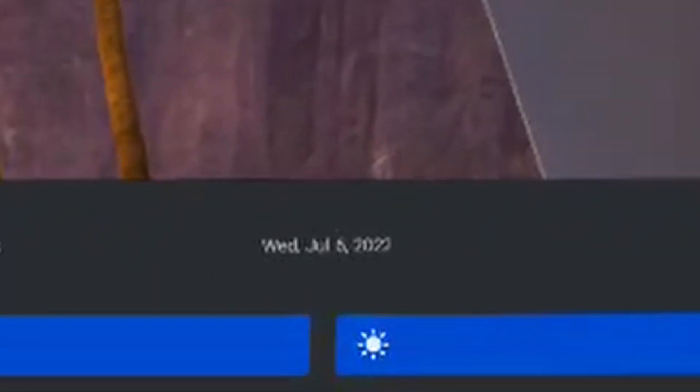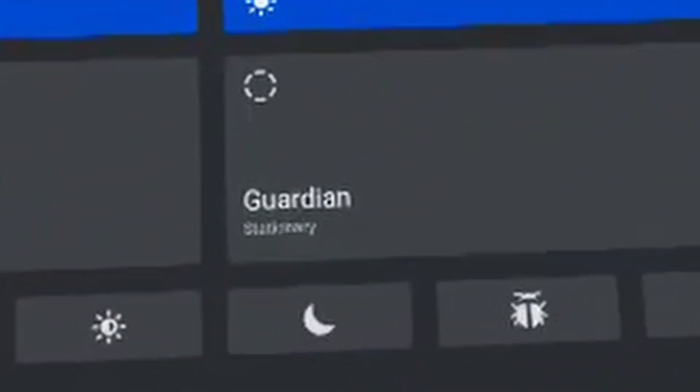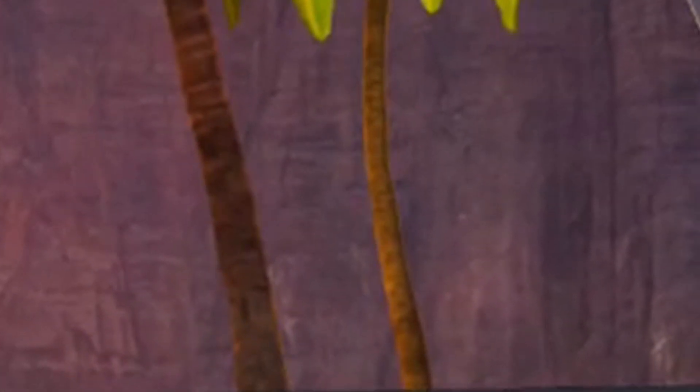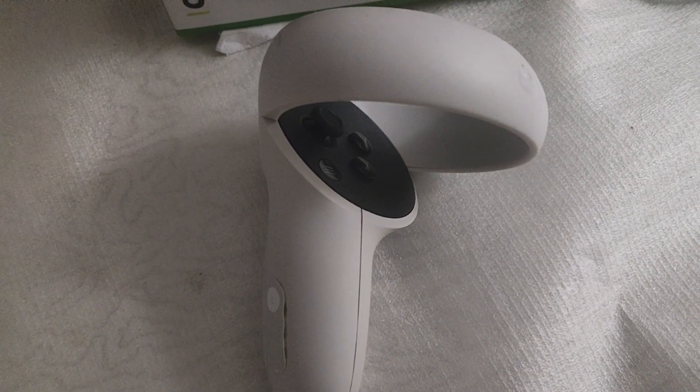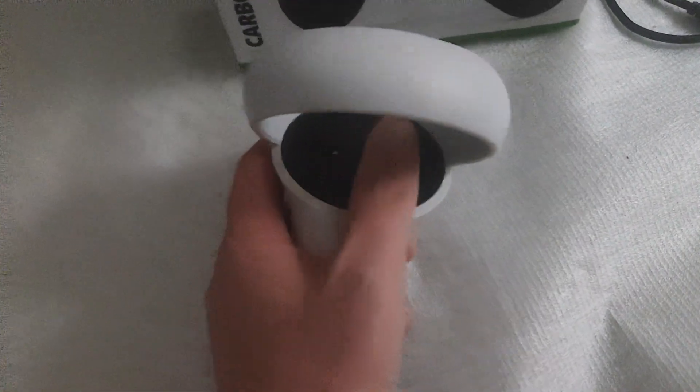Hello everybody. If your left or right controller of your Meta Quest headset is not working and not connecting, in this video I'm going to give you some suggestions on how you can solve it and fix the issue. If you look at the controller section in the settings window, you're going to see that it's grayed out, and if you try to press a button and do something, it doesn't work and it doesn't wake up.